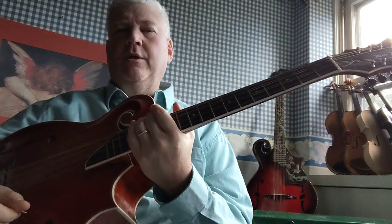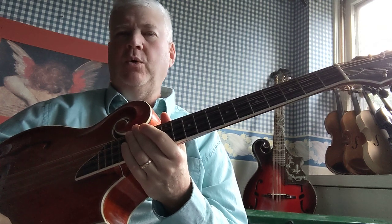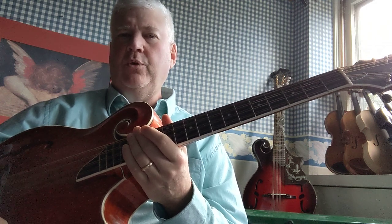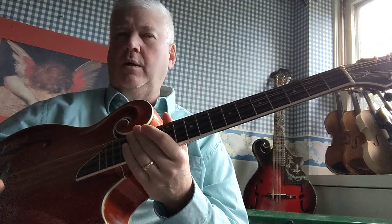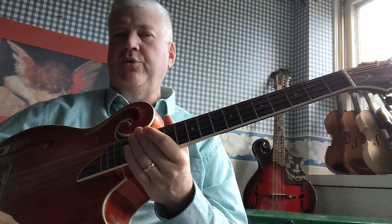Hi, Adam Sweet here. Recently I did a series of four finger exercises for the mandolin and mandola. Today I want to show you an abridged version of similar exercises for the mando cello. These can also be used for the tenor banjo and a 27 inch or longer octave mandolin or Irish bouzouki.